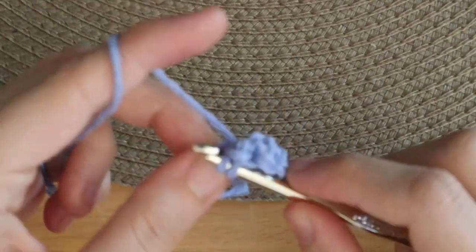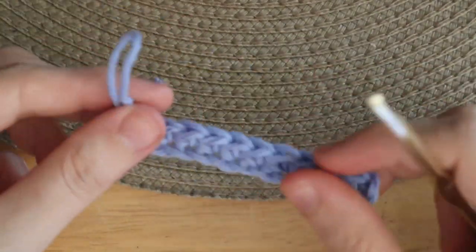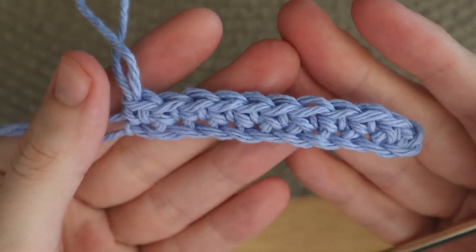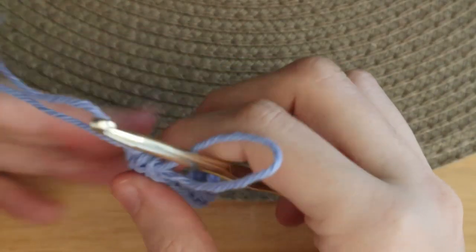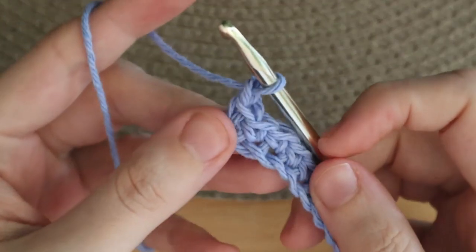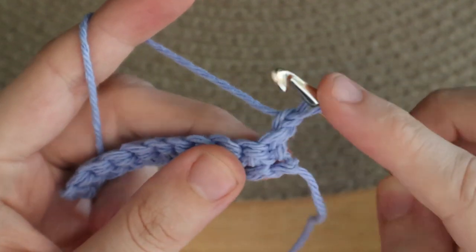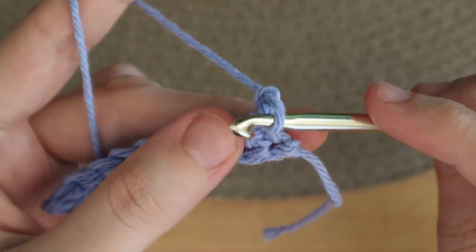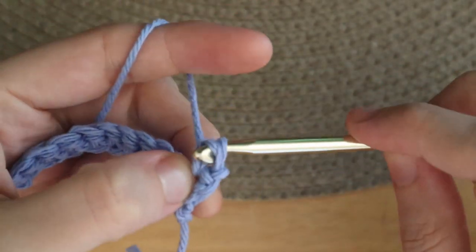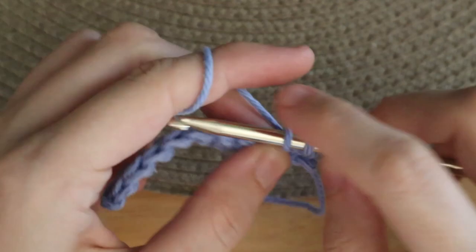Once you reach the end, you will chain one and turn your work. Place a single crochet into the very first stitch and then place one single crochet into the next 9 stitches.